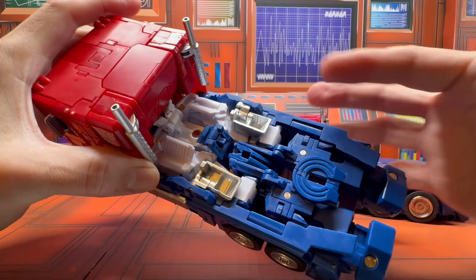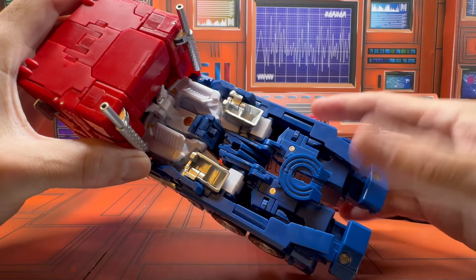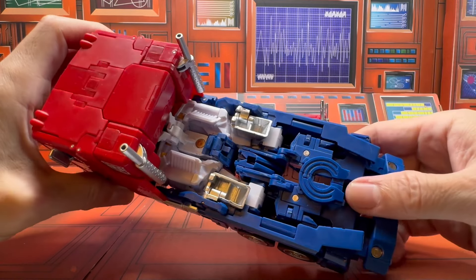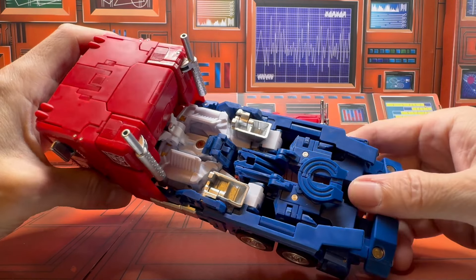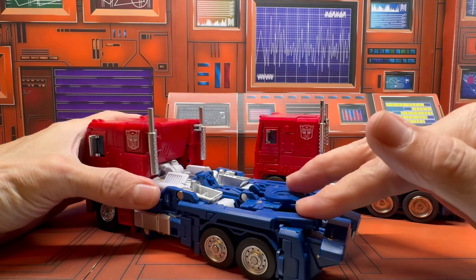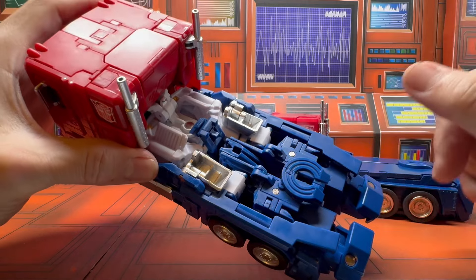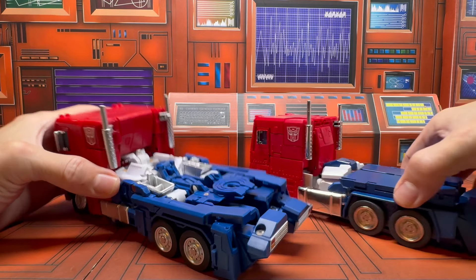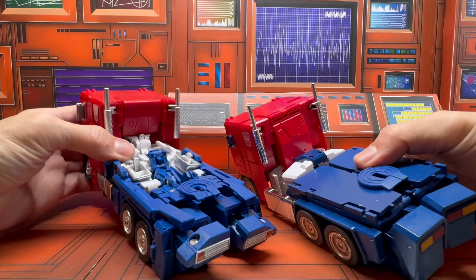It's really hard for me to speak to this because I am a little biased toward Takara since they are an official company, and because I have a background in product design, I would expect things like this not to happen. But I'm doing my best to be objectively honest — yeah, that's just not very good.